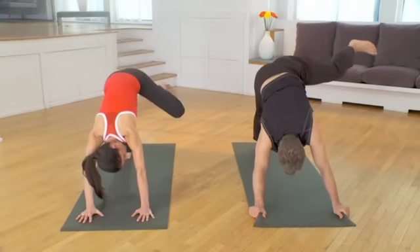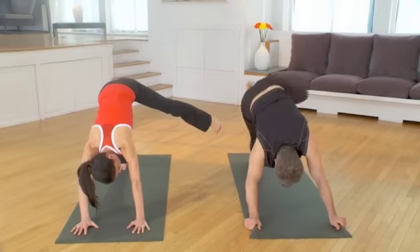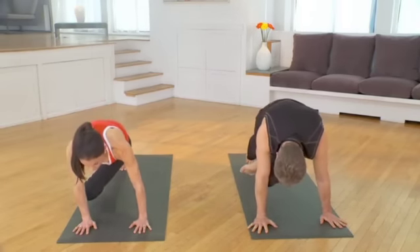Take your left leg and straighten it out. This is awkward airplane. Try to kick me. Breathing. Take your left knee to your right elbow, diagonally across.